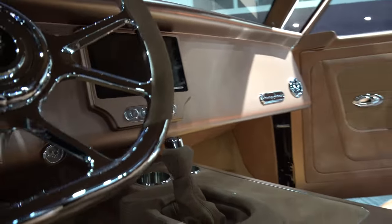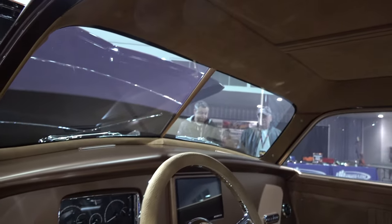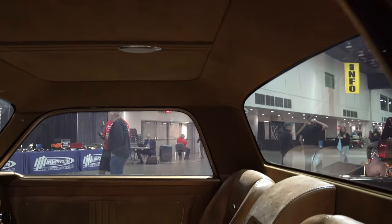Very cool. On the interior, Dakota Digital handled the one-off gauges for us. It has a full stereo system, and pretty much everything has been sent to Ogden Chrome to work their magic and get everything dialed in right. Other than that it's pretty much stock Henry J - yeah, pretty much stock except for all that.